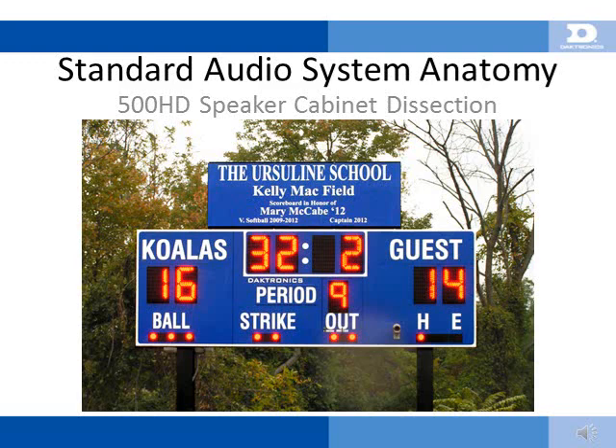Keep in mind that this presentation covers a 500HD sound system only. Audio system controls, such as mixers, microphones, and CD players, will not be covered in this presentation. Daktronics can provide several options for audio system control. If you are interested in learning more about them, please speak to one of our knowledgeable salespeople.